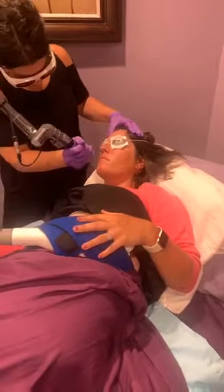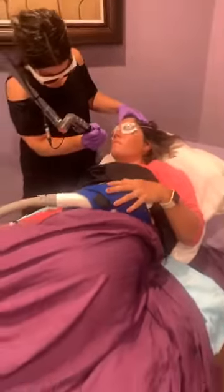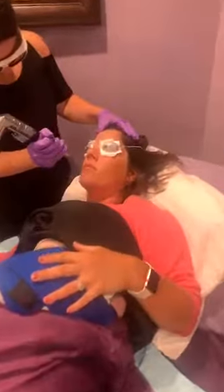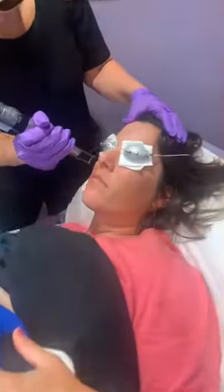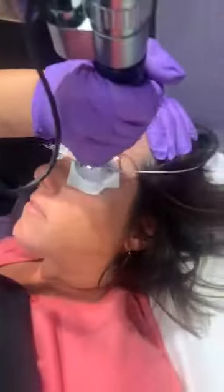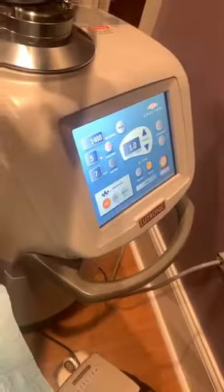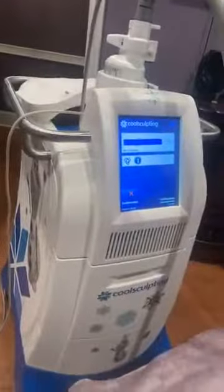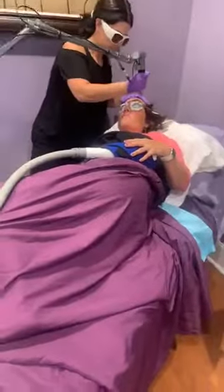So yeah, no discomfort — about three passes. We generally tell people you want to do a package of three. She's really getting a good treatment here. As you can see on the numbers, she's already almost at 1500 pulses — there we go, 1500. And then we're also doing CoolSculpting. Why not freeze some fat as well as treat your face?